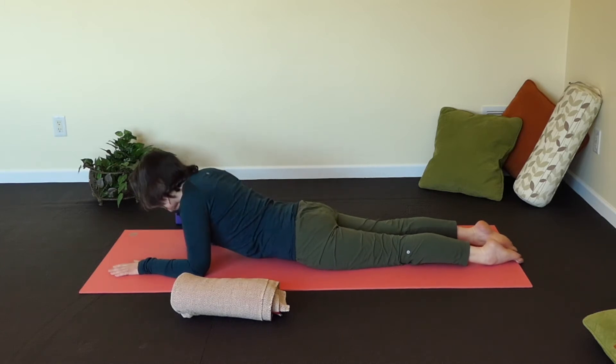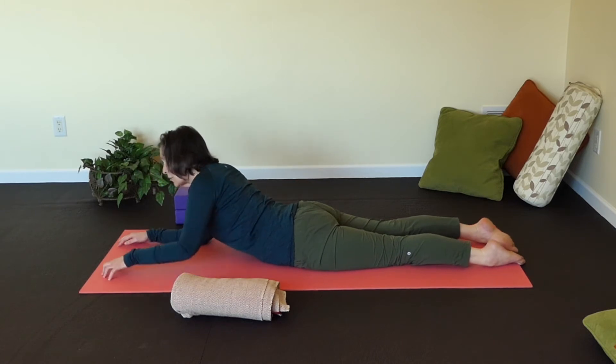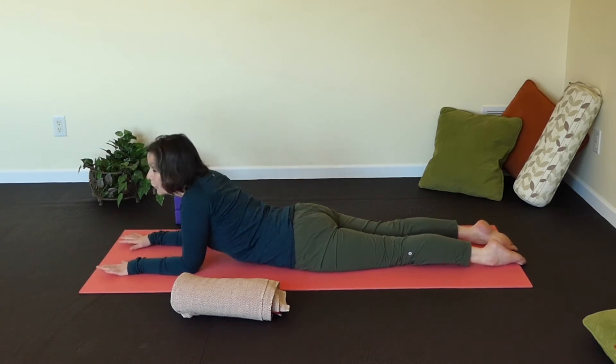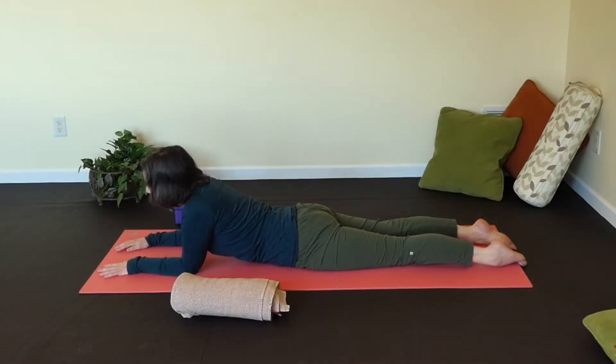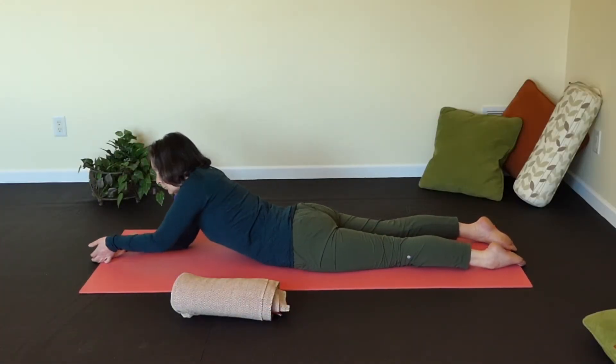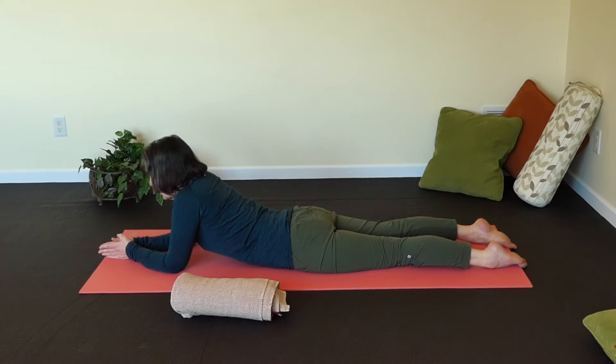Sphinx Pose has many aspects to it. The first thing is you want to make sure that your elbows are right underneath your shoulders if you're going to do a traditional Sphinx Pose. Your fingers are wide, and if this causes your shoulders to really start to creep up towards your ears, then you can take your elbows in front and create a little triangle. Press the palms of your hands together and interlock your thumbs — that helps with the stability.